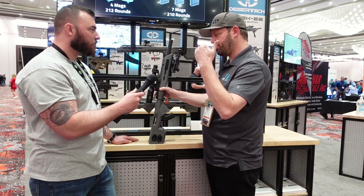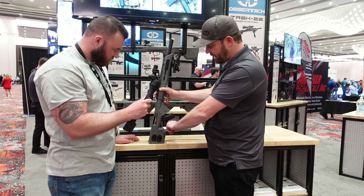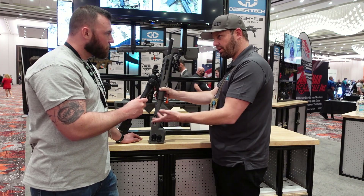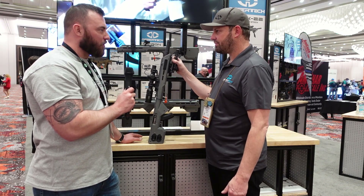Our trigger linkage actually reduces the trigger weight by using a kind of cantilever there to reduce the trigger pull weight. All the factory Ruger controls are retained — safety, bolt release, bolt lock — all right there just like they would be on the standard 10/22.